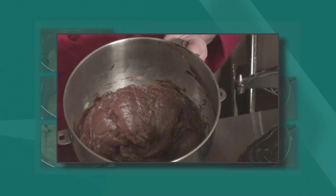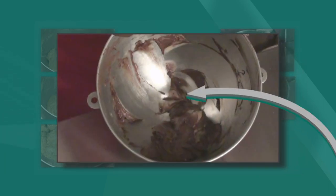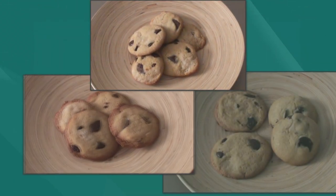Even if it looks like you have a smooth mixture, unmixed product will stick along the sides and bottom of your bowl, which is easier to see with this chocolate mix. If you forget the simplest habit of scraping, it will show in your end product.